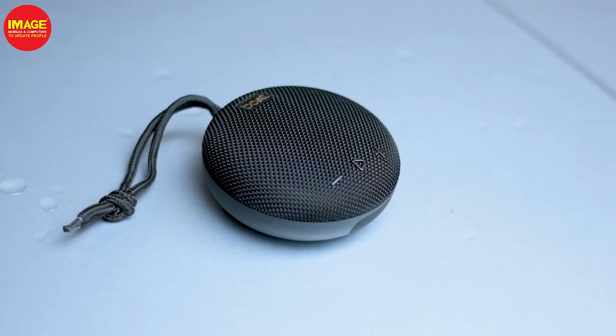Hello guys, welcome to Image Mobiles and Computers to update people. Today we are going to look at the VGM Boardstone 193, a Bluetooth speaker.